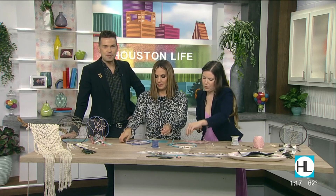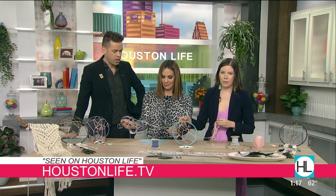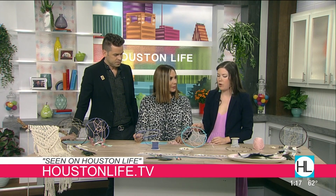Pop Shop America has all kinds of activities where people can meet up and learn crafts like this in a group. We have workshops in the Houston area — in Montrose, DIY Downtown in Downtown Houston, and in the Energy Corridor. We also have a DIY kit subscription box if you want to craft at home.